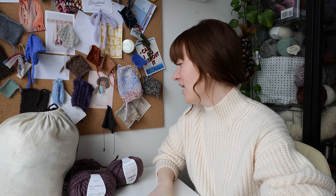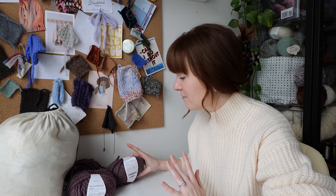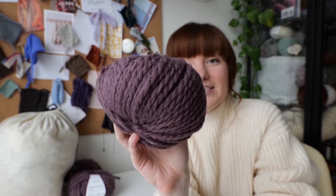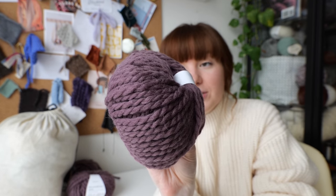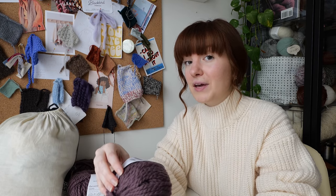So I was going through my stash to see what I could scrounge up and what I wanted to use. I have this yarn here from the Yarn Lovers — this is a wool-alpaca blend, a mix of wool, polyamide, alpaca, and polyester, in this really nice aubergine color. Originally I wanted to make a sweater out of this, potentially something like my seamless mock neck sweater, but I don't think I have enough skeins for that to actually become reality.